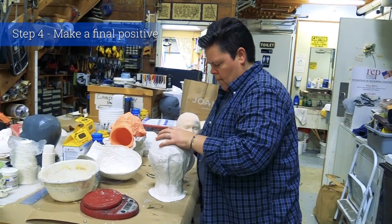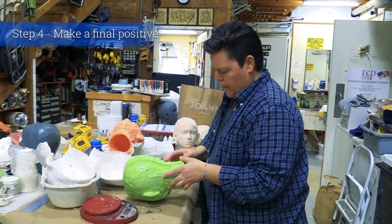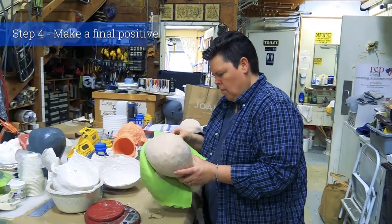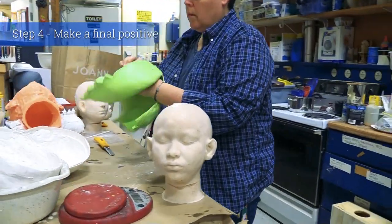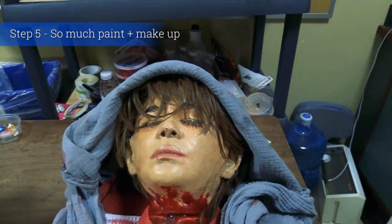Once it's got several layers, I do another support shell, and it's ready to cast in an expandable two-part foam. Once it's released from the mold, it's ready for clean-up — painting, wig, hair, eyelashes, etc.